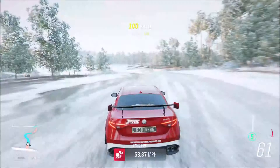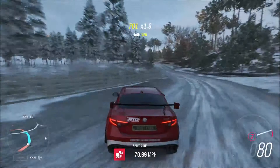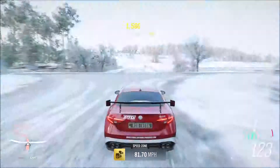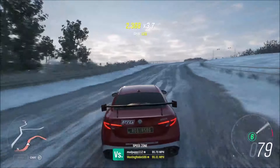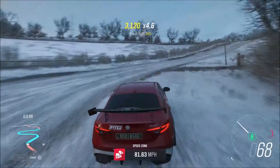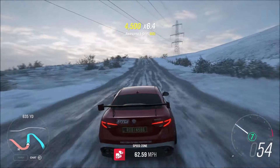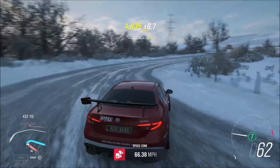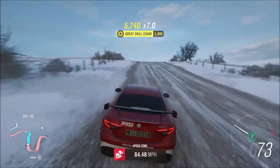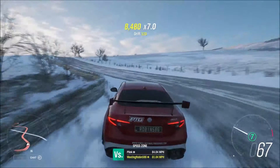Did I make this thing all-wheel drive? It kind of feels like I did. No, I definitely didn't. This just has really good grip — actually really good grip for as much horsepower as we're making. Shut it down for this corner, a little bit of a cut there. Nice, shut it down — there we go. Come on, go! A little too much sliding there, a little too much. Come on, get it — there we go.